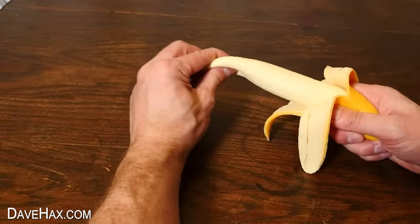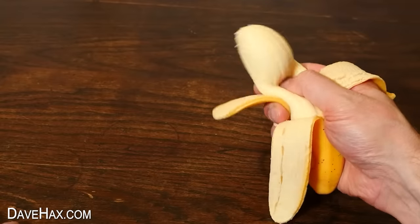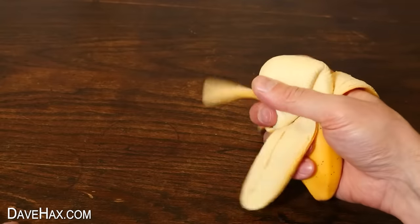If you'd like to see a really cool stretchy banana fidget toy, you can check out this video here, where I check out nine different gadgets. Have fun, stay safe, and as always, thanks for watching!